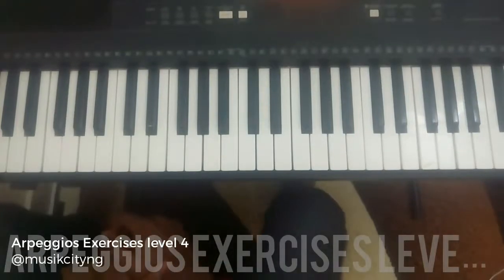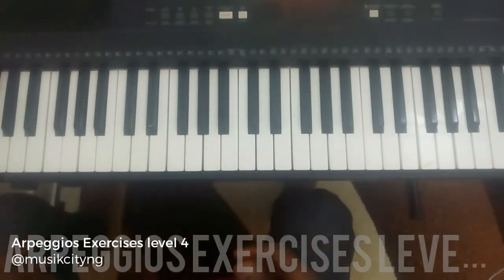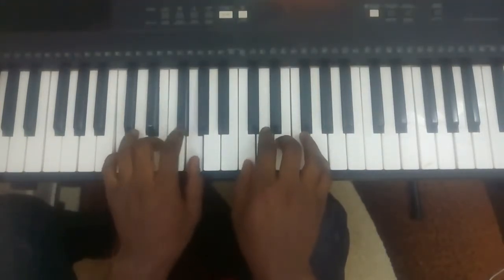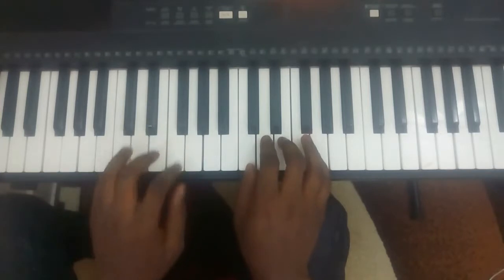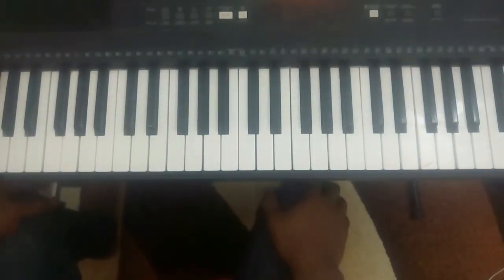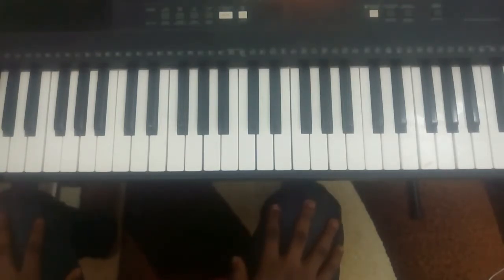Arpeggios exercise is Level 4. In the last lesson we did arpeggios of simple root chord position. In this exercise we are going to do arpeggios of inverted chord position.